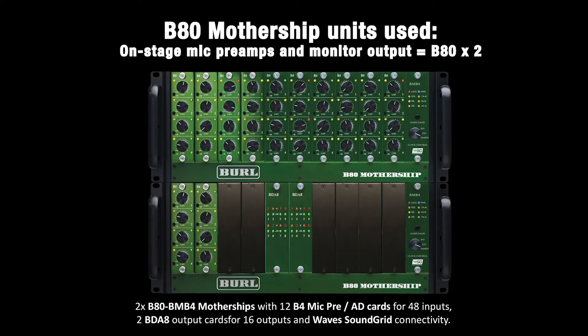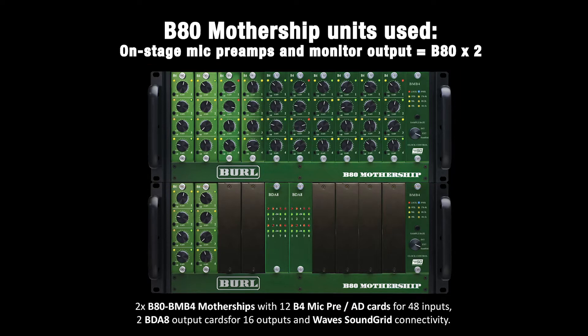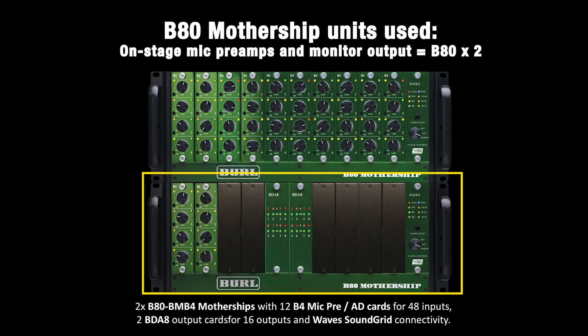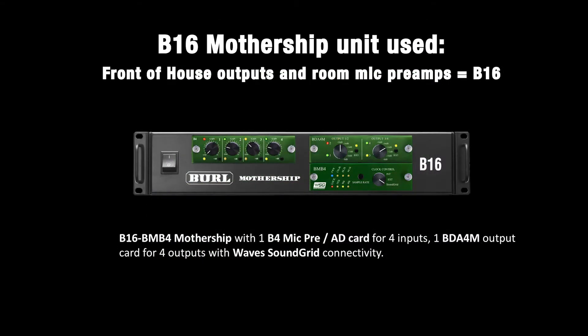On stage, we ran two B-80 Motherships. The first Mothership chassis was filled with 10 B4 Mic Pre A-to-D cards for our first 40 inputs. The second Mothership chassis included two additional B4 cards and two BDA8 output cards, which we fed to our monitor amps. Both Motherships were connected to a Gigabit switch via the BMB4 motherboards with Wave SoundGrid technology and provided a total of 48 inputs and 16 outputs. At front-of-house, we had the B16 Mothership loaded with the B4 Mic Pre A-to-D card and the BDA4M output card. The B4 was used to capture a pair of room mics back at front-of-house for our recording, and the BDA4M fed the mains amplifiers. This B16 used the BMB4 motherboard with Wave SoundGrid and was connected to our network.